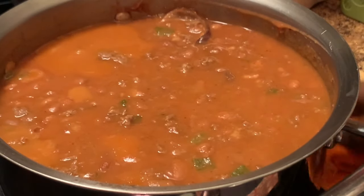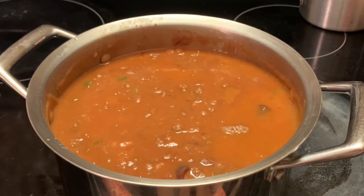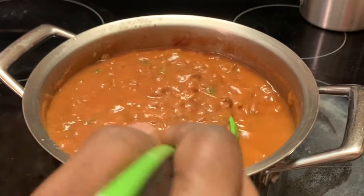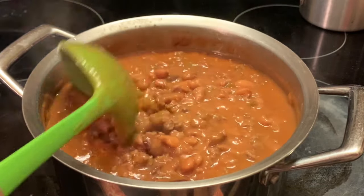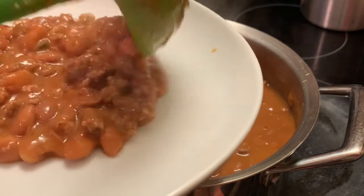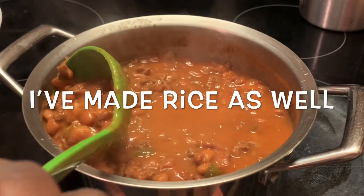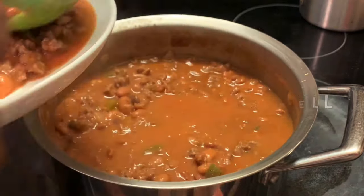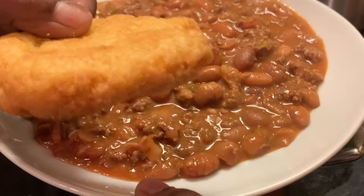I did let my beans simmer for another like five minutes, and these are good to go y'all — they taste perfect. My beans are ready. Here I'm plating up some of my chili beans. Here I'm adding some hot water cornbread. This is a meal all by itself.